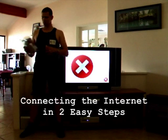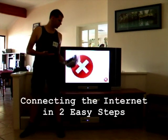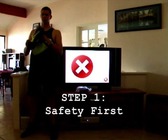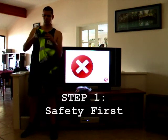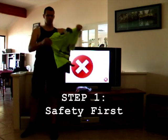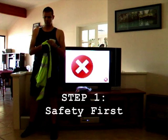Connecting the internet in two easy steps. Step 1: Safety first. You will need to put on your safety shirt.